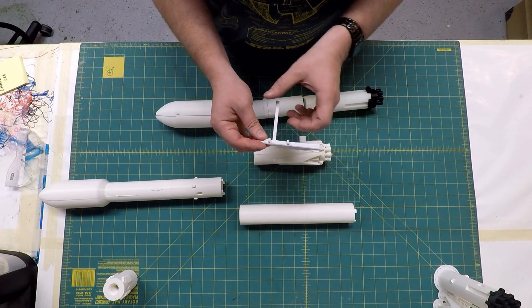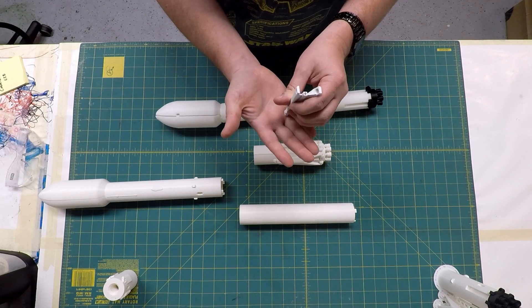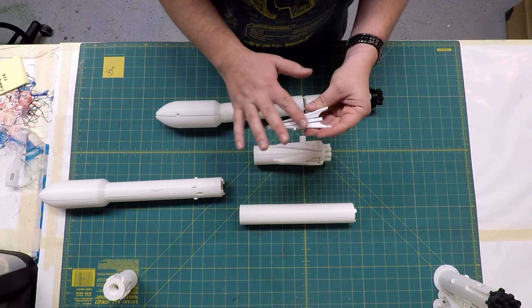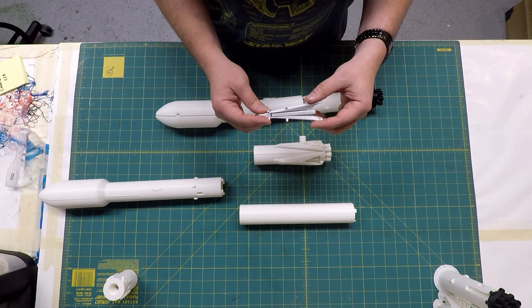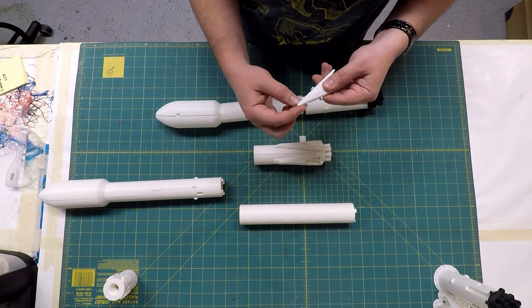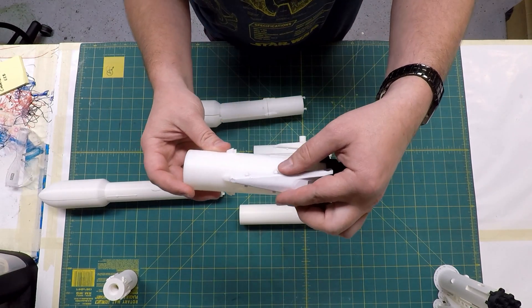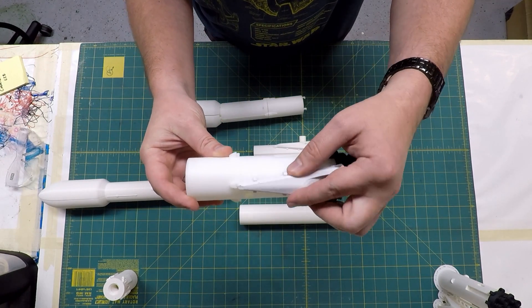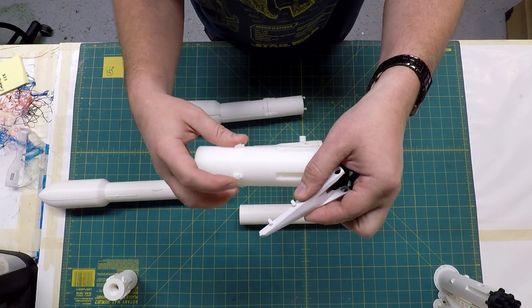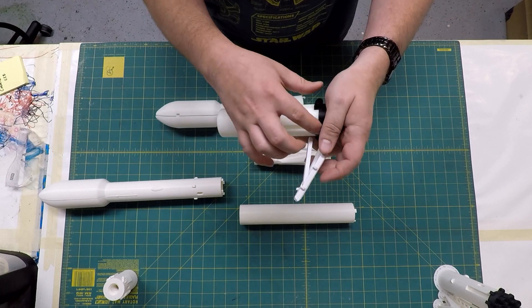I liked what he did with his landing leg — the actuators print in place, so the whole leg prints standing up on its tip and comes out of the printer in one piece, which was cool. But it didn't really work out well for me. It was too thin in places, the tip kept breaking off, and the pin that goes in to hold the leg in place wasn't coming out of my printer very well.